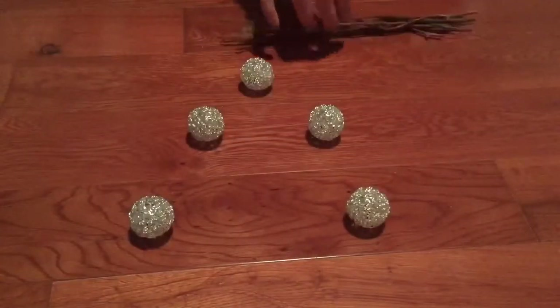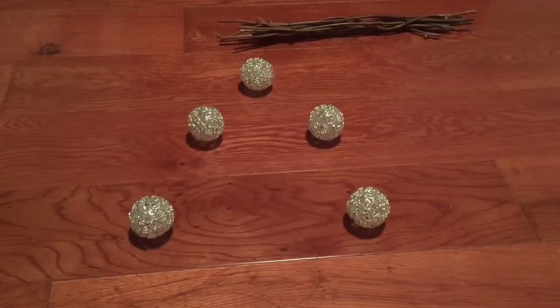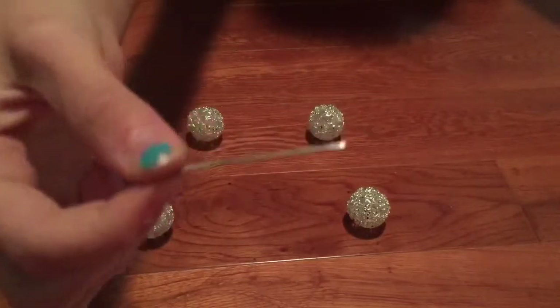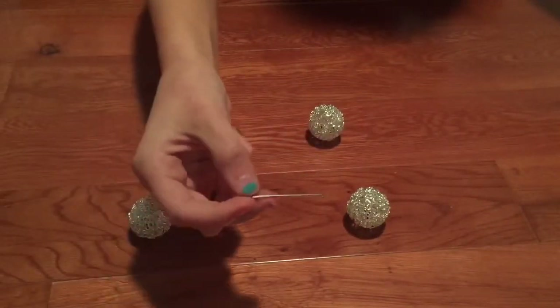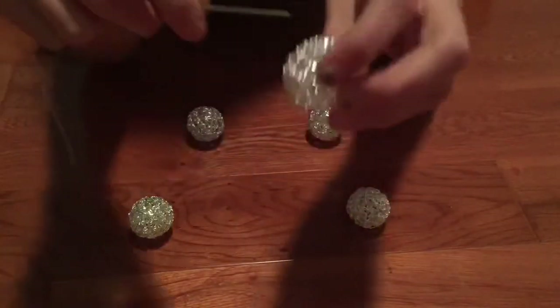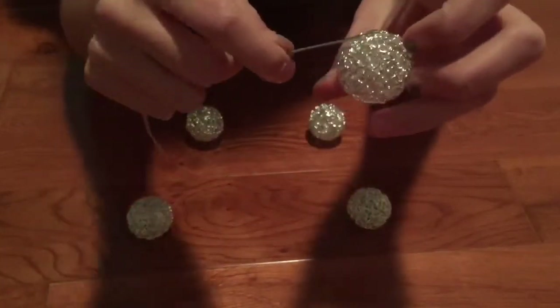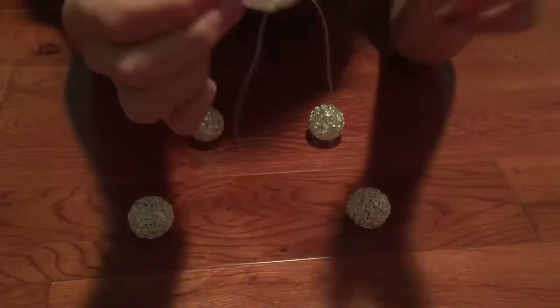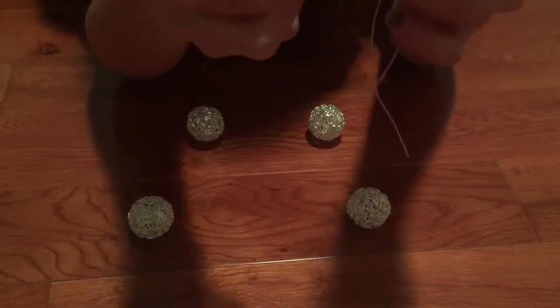Once you have your sticks ready, place them where you want the first — or highest — ornament to go. This is so that it'll be equal. Now take a thick needle, one that won't break easily, and grab your little ornament. Mine already have these little holes in them, so I just sort of knitted through them.